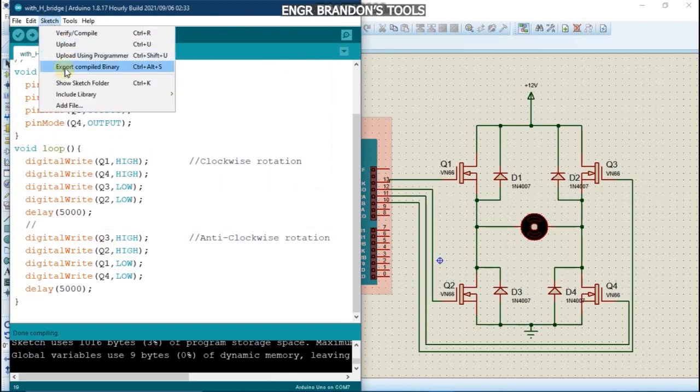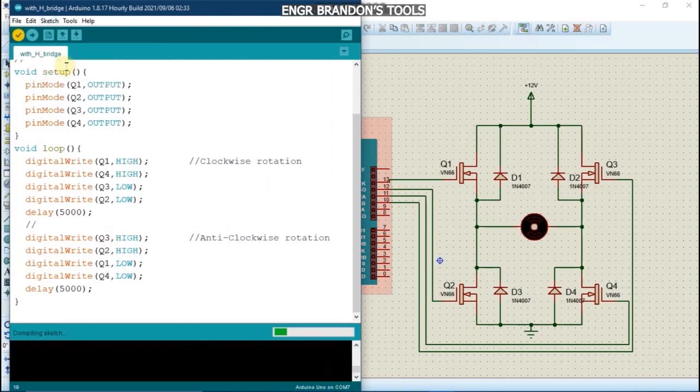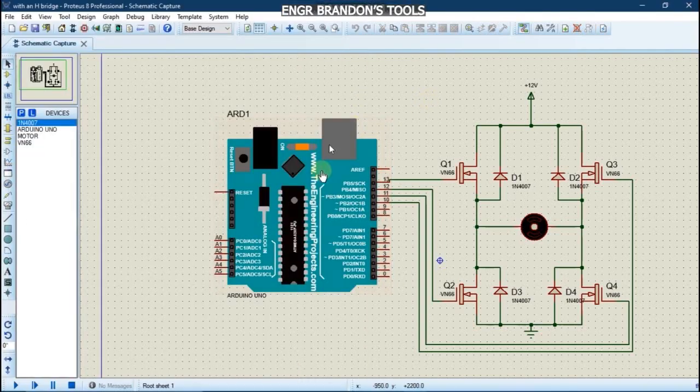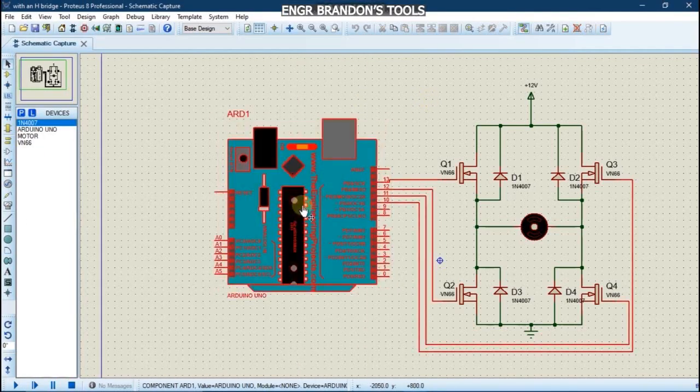We go to Sketch, then Export Compiled Binary to export the hex file. Once that is done, we load the code to our Arduino.